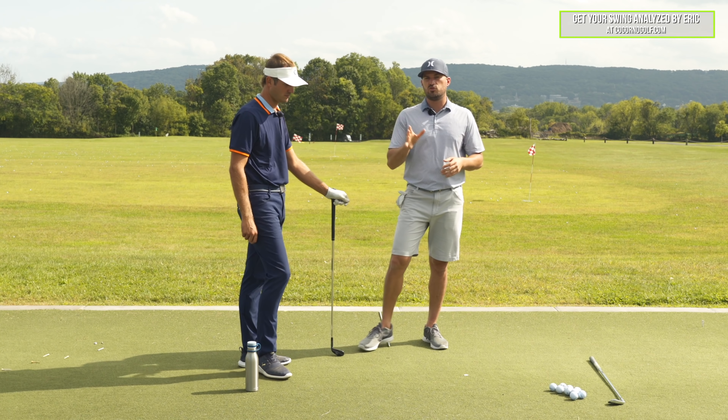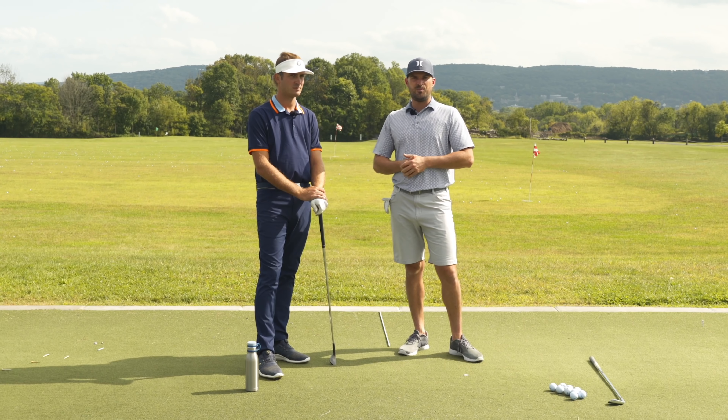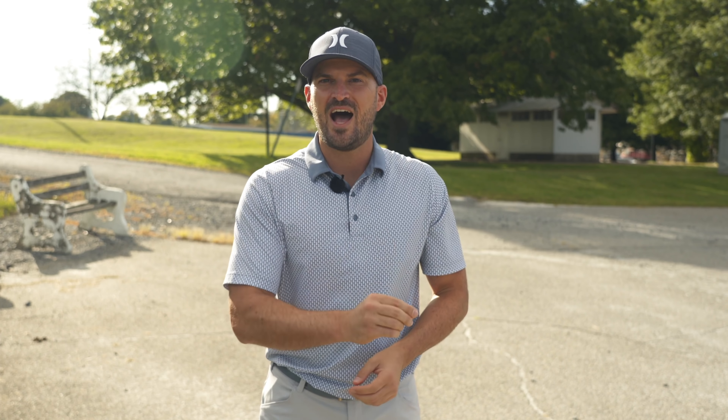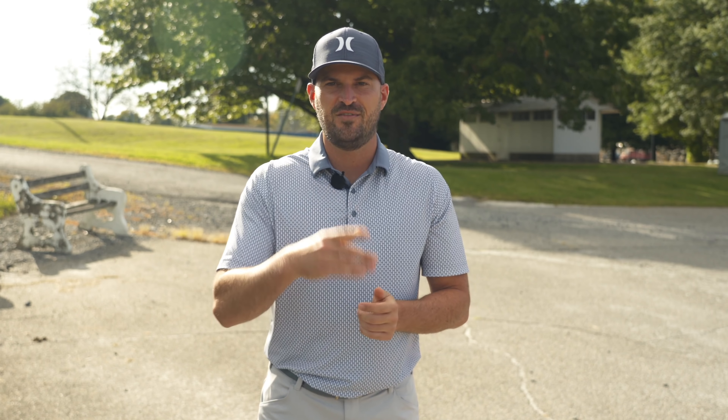That's how the trail foot works and how you can use it to improve your contact. If you have any questions, leave a comment down below. Thanks for watching — if you liked the video, click the like button, subscribe, and please comment, as it really helps our channel out. YouTube sends our videos out more so we can keep making content for you. If you like these videos, we'll put a card on screen for a similar video you might enjoy. If you want to work with Steve and I at CagornoGolf.com, we'll put the Cagorno Golf logo on screen — we'd love to see you there.